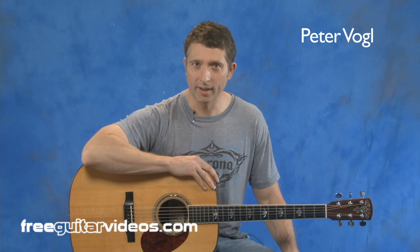Hi, my name is Peter Vogel and today we're going to learn how to hold the pick. This is a beginner level guitar lesson and will help you establish a good technique foundation for the right hand. Remember to visit us at FreeGuitarVideos.com where you'll find thousands of video lessons to help you become a much better guitar player.